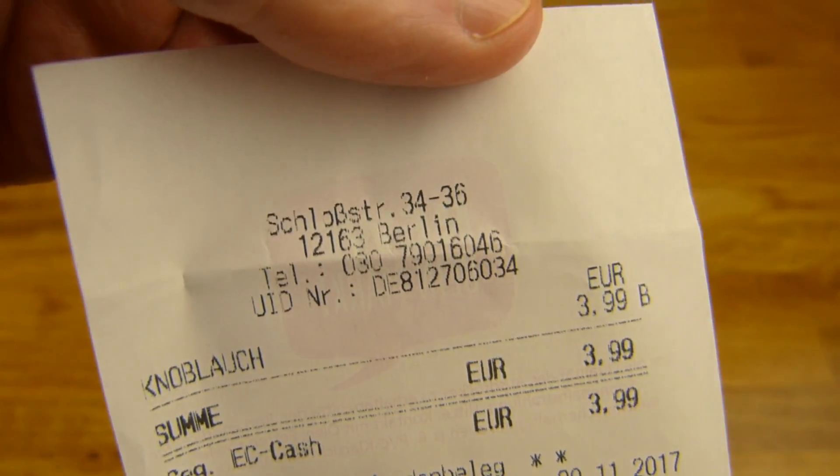Black garlic, 50 grams. Price: 3.99. 3.99 in Rewe.